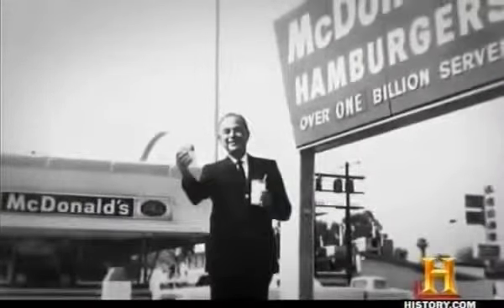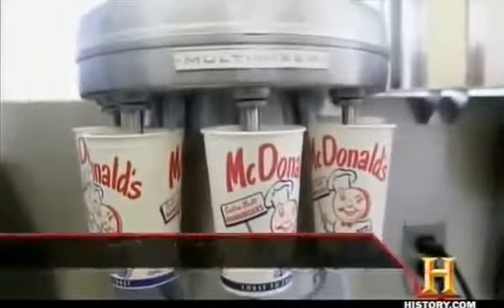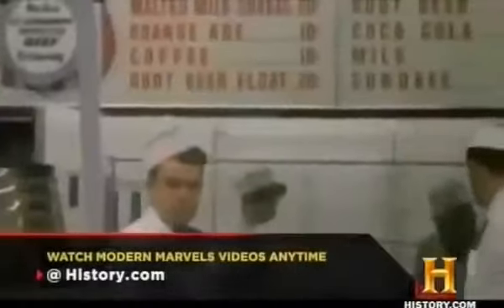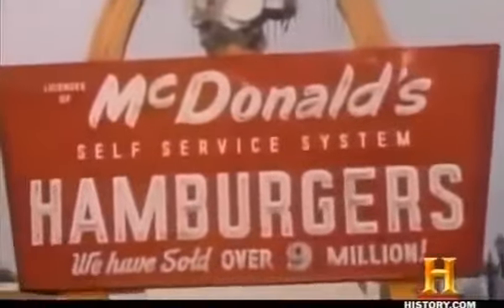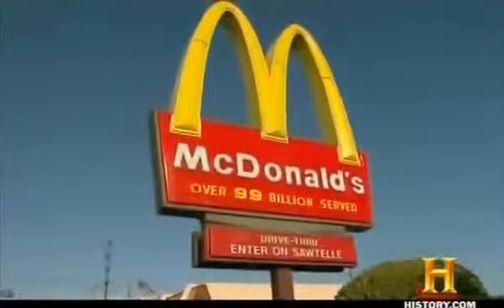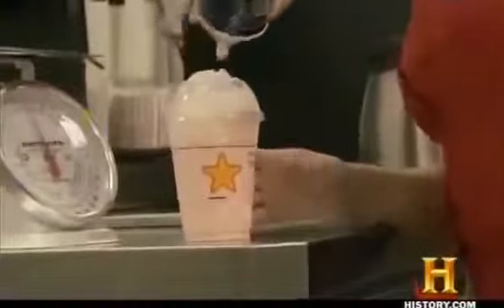It was the old-fashioned milkshake that first introduced multi-mixer salesman Ray Kroc to McDonald's in 1954. While most burger joints in the 1950s had one, maybe two multi-mixers, McDonald's used eight. Ray Kroc hopped a plane to California to find out why. Upon seeing the breakout success of the innovative restaurant model, Kroc struck a deal to become McDonald's exclusive franchise broker. With that move, he made business history by founding the largest, most profitable fast-food empire on Earth, thanks in part to the humble shake.